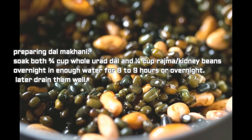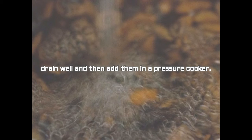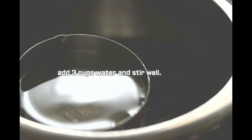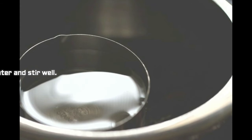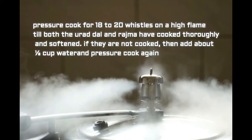To prepare dal makhani: first soak both 3/4 cup urad dal and 1/4 cup rajma (kidney beans) overnight in enough water for 8 to 9 hours. Later drain them well, rinse both lentils a couple of times, drain again, and add them to a pressure cooker. Add 3 cups water, stir well, and pressure cook for 18 to 20 whistles on high flame until both the urad dal and rajma are thoroughly cooked and softened.